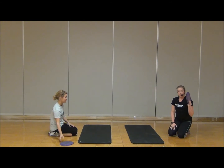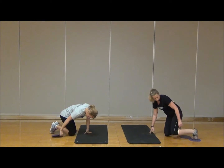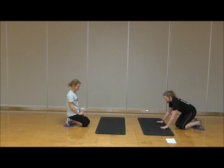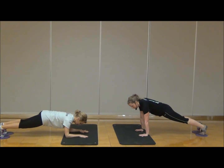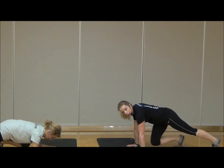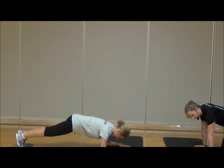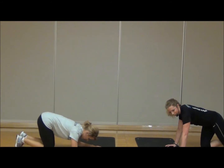From here, we're going to do some glider exercises. Grab the gliders — or paper plates or rags — and place them down by your toes. Lauren is going to show it on the forearms, I'll show it on the palms. The first thing we're going to do is our single knee tuck. Place your hands underneath the shoulders, come out into plank position, and start pulling one knee in and out, switching from side to side. Make sure you keep the head in neutral alignment, pulling the belly button up towards the spine. Exhale, pull the knee in; inhale, bring it back out. Here's three, two, and one. Release it down.